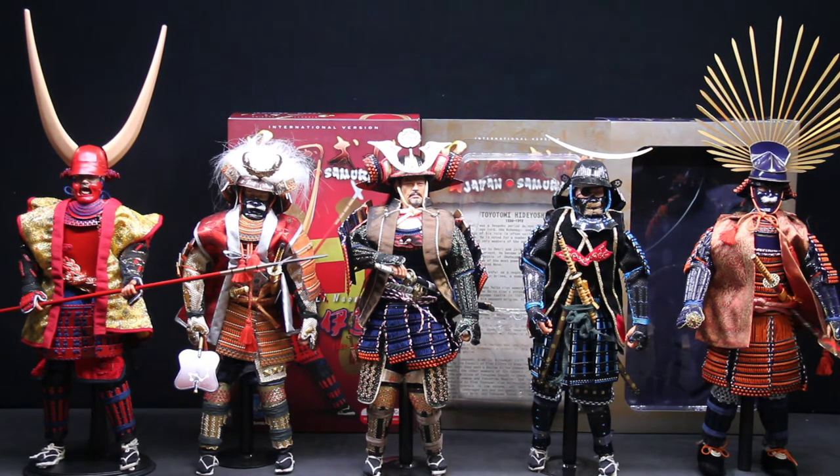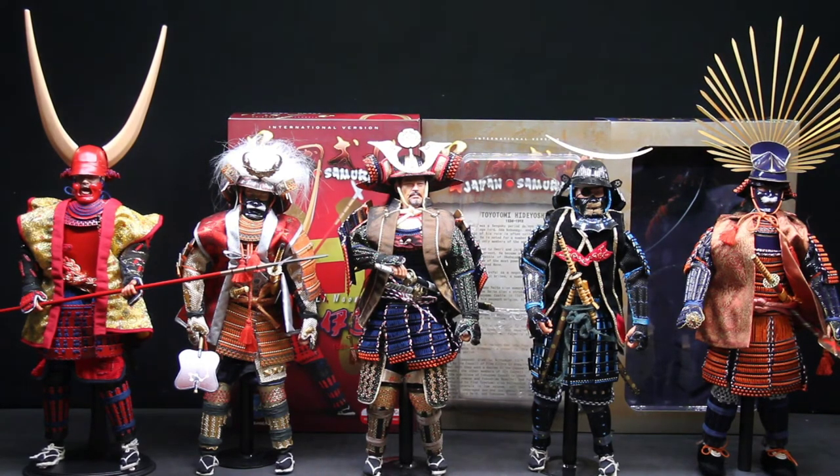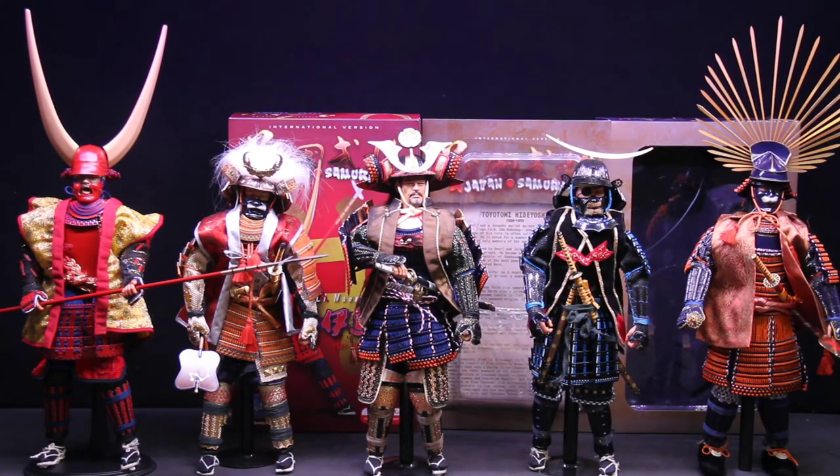To have them and look at the level of detail — this is some custom-level work right here. I don't know how they put these together, and I would never try to take them apart because there's no way of putting them back together. The helmets are made of metal — it's just amazing. Every samurai here has something spectacular about them. For instance, those shoes — they all wear sandals, but some have fur on them, which is crazy. And the hair, like I said, is so cool.